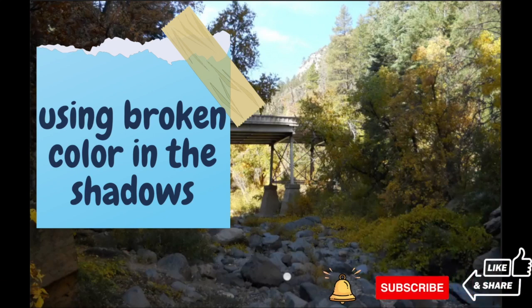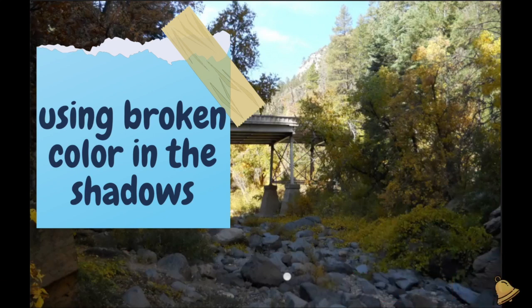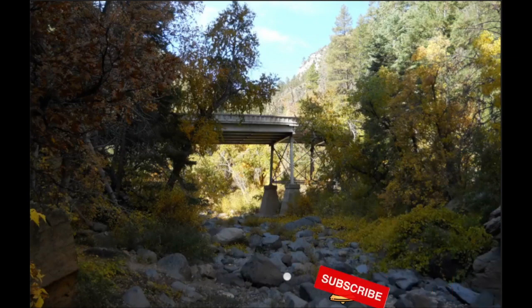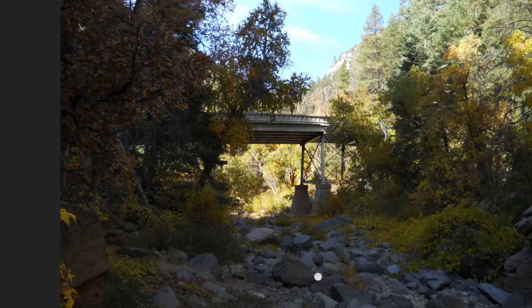In this lesson we're going to talk about creating broken color in the shadows. It's a bridge in Sedona, Arizona. The first thing we're going to consider is the composition, because that's what carries the painting — that's what makes it work or not work. You can have your values right, your color right, but if it's badly composed it's just not going to work at all.